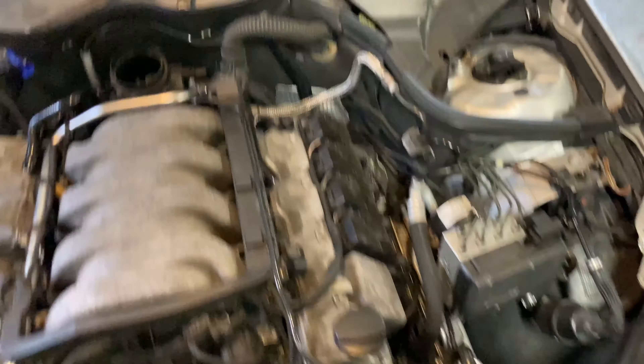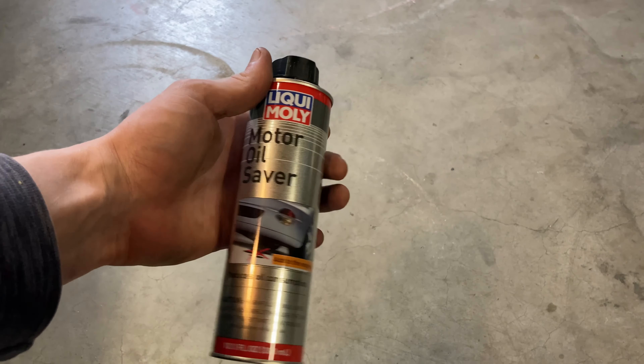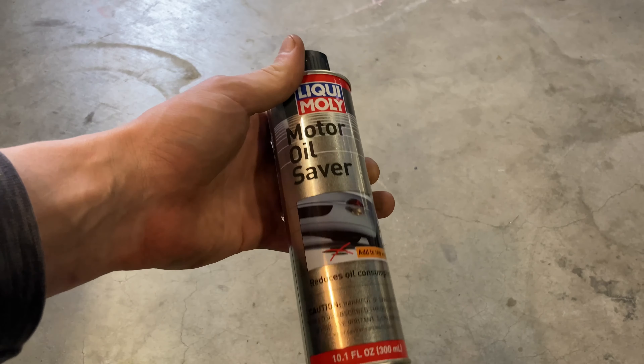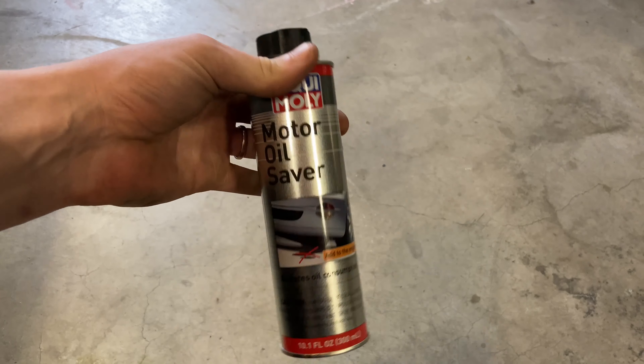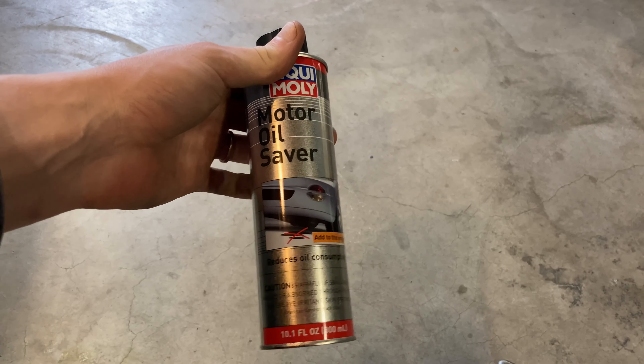I also checked the oil level since we changed the oil — it's already gone down about a quart, a little less than a quart. So I'm going to try this Liqui-Moly stuff out. I've had it sitting around and it's not going to hurt anything. I trust Liqui-Moly products, so I'll give it a try and see if I have any less oil consumption over the next thousand miles or so.